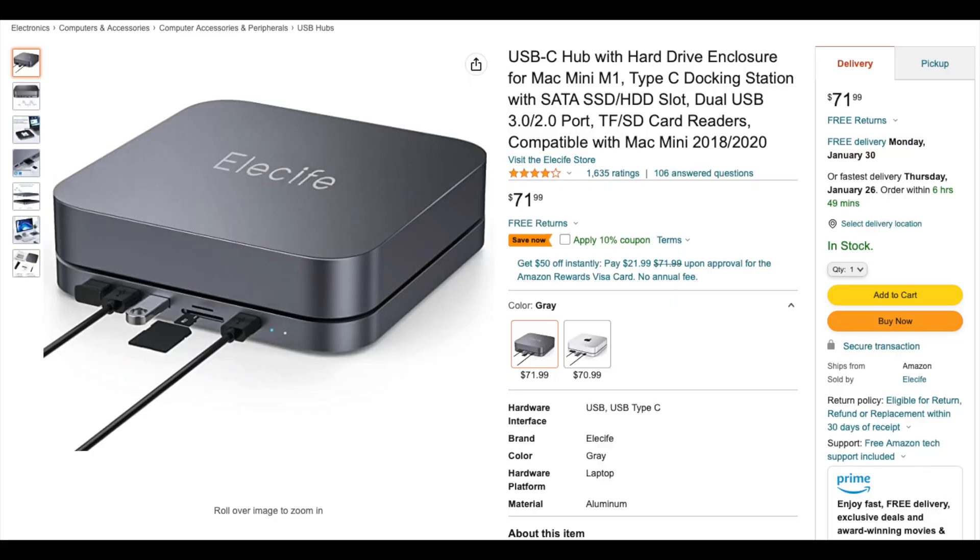Hey guys, welcome back to another video of Shimano J. I'm going to be making some changes to my Mac Mini M2. I already have a hub with a 2.5 SSD enclosure built in — you get four USB ports on the front, two card readers, and it's going to be a nice addition to your Mac Mini M2 if you decide to get one.